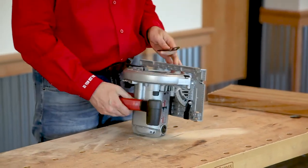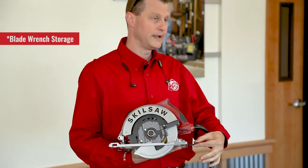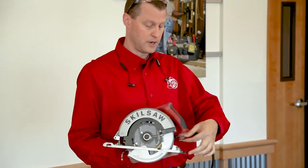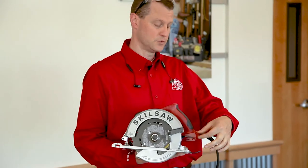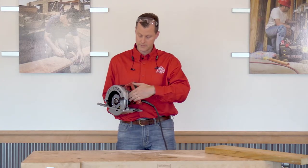Looking at the saw, what we're going to see is that we've got a full magnesium shoe, blade storage on the back, our blade depth gauge which is full metal, a nice handle there. They also give us measurements.